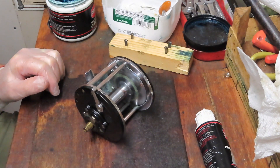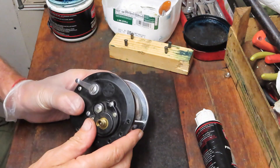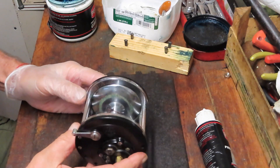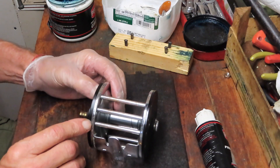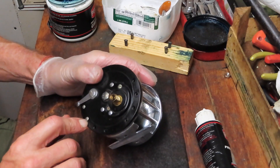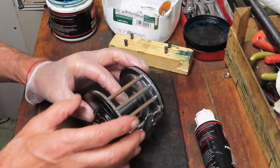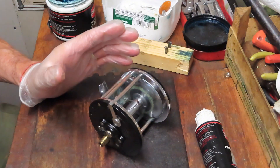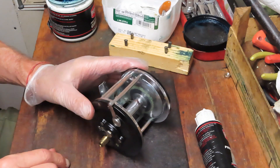Hi, this is Dennis with Second Chance Tackle. Today we're going to work on an oldie but a goodie. I've just got started — it's the Penn Long Beach 67. There's only one bigger Long Beach in the series and that's the 68. This one is almost identical to the Hurley Penn Senator 4-0s. The difference is there's a metal side plate ring on both outsides of the 4-0 and a little bit different gearing, but the design is near identical. So I know I've done the 60s and the 65s, and essentially if you have those reels you can work on this reel as well.